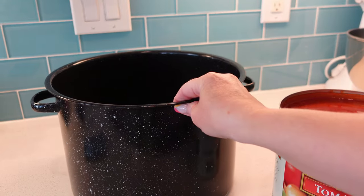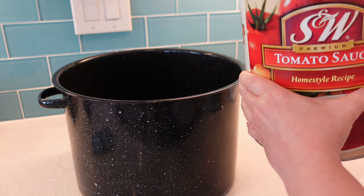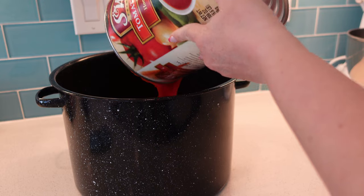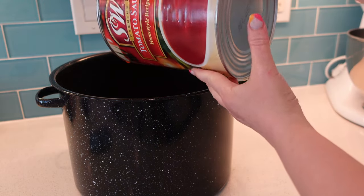This is the biggest pot that I could find, and this is the biggest can of tomato sauce I've ever seen. So I'm going to pour this in here. It's really runny, but that's okay because that's what the paste is for — the paste is going to thicken it.